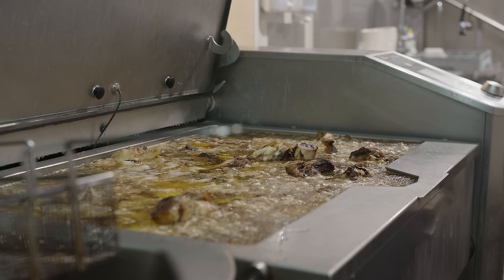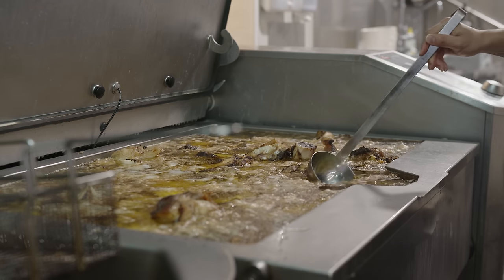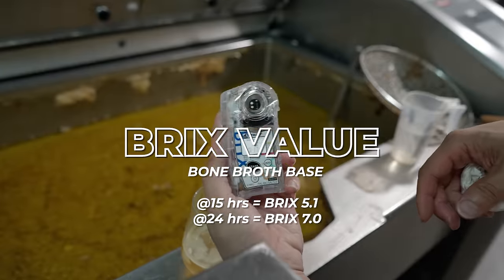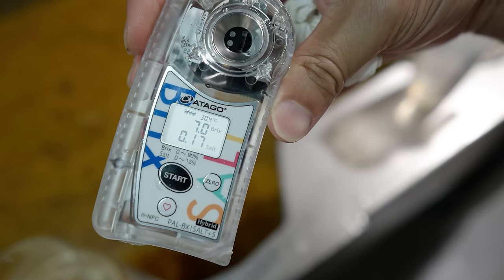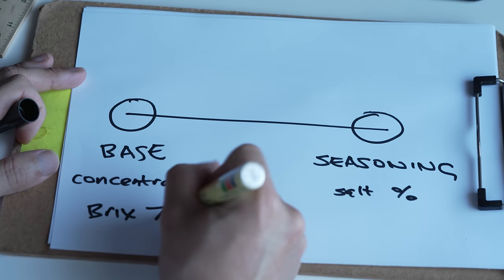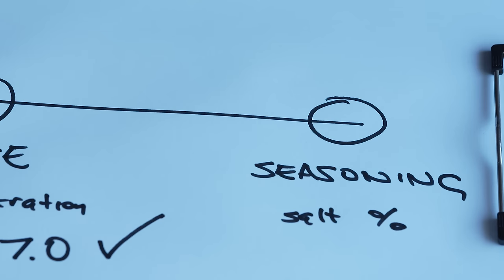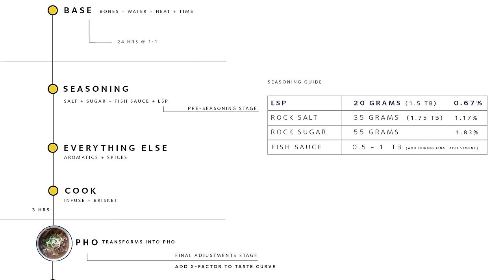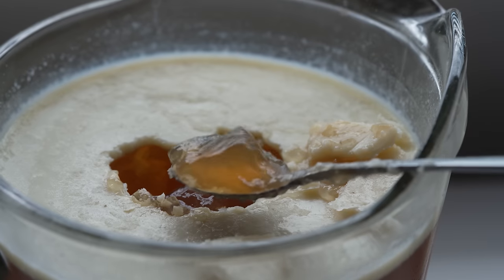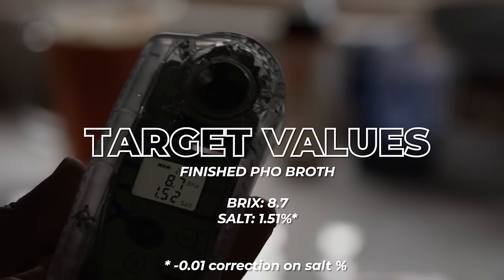Using this Brix meter, I took a reading of my 24-hour bone broth base at 15 hours and again at 24 hours: 5.1 at 15 hours, rising to 7.0 at 24 hours — so you can see with time the Brix value increases. We know the base needs to be a Brix value of seven — that's the base condition taken care of. Moving to the seasoning side: if you put in the correct seasoning ratio, the base and the seasoning align, and by the end you should have a pho broth with a Brix value of 8.7 and a salt percentage of 1.51%.